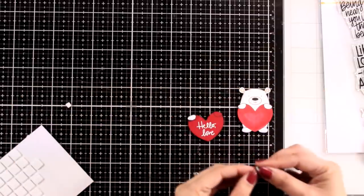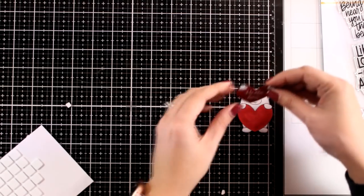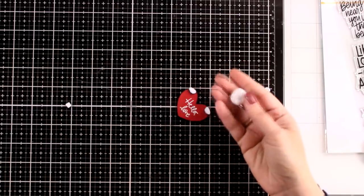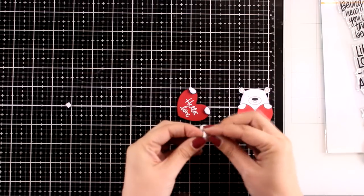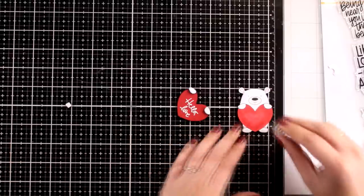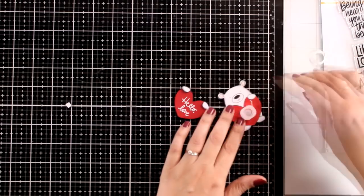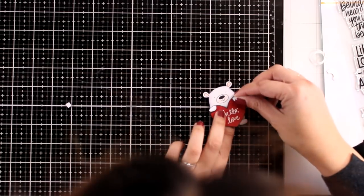To assemble my bear, I am going to stick the hands on top of the heart with foam squares at the back to add dimension. For the layer with the heart, I am going to use wobbles just to add some movement to the card. One side of the spring is white and this is supposed to go at the top, while the other side is completely transparent and goes at the bottom — that way when you move the wobble you won't be able to see that white part at the bottom.